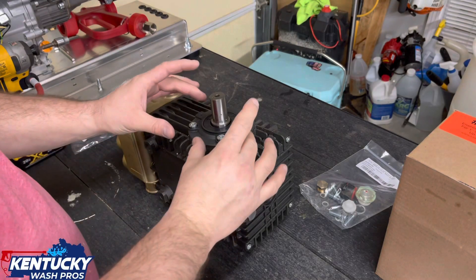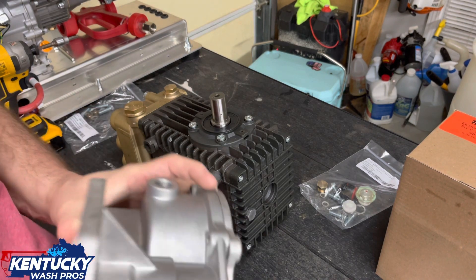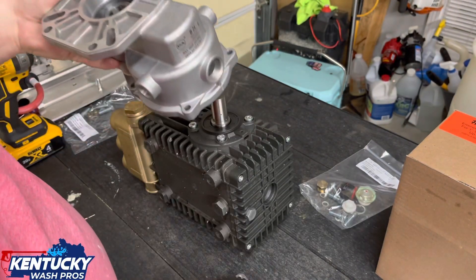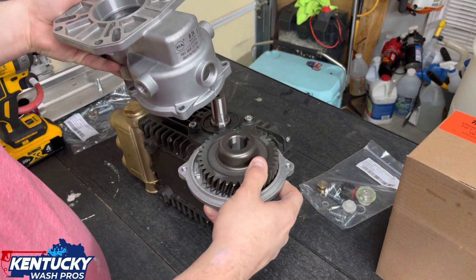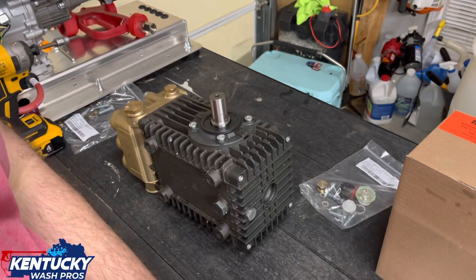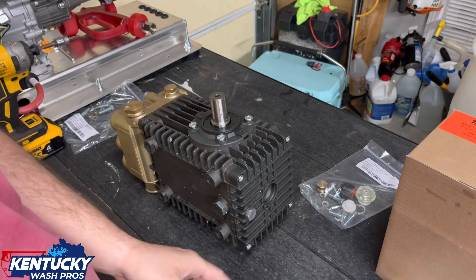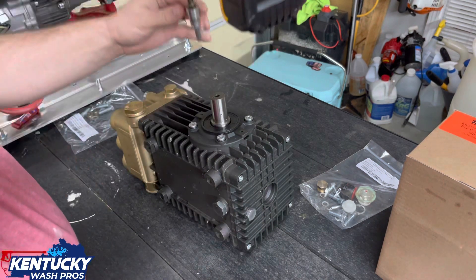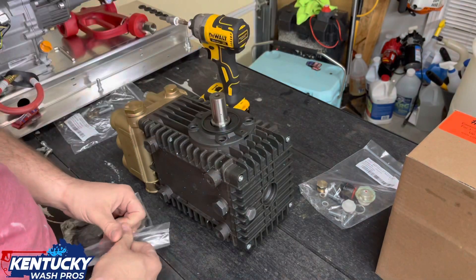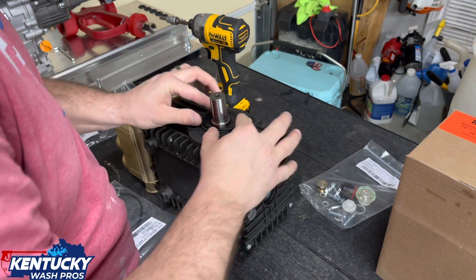First thing we're going to do is take these bolts out. In theory, I want this to set on like such, that way everything's going to be just like it is on the current setup. Let's go ahead and set this to the side. We'll take this O-ring and put this around this lip, just like such.